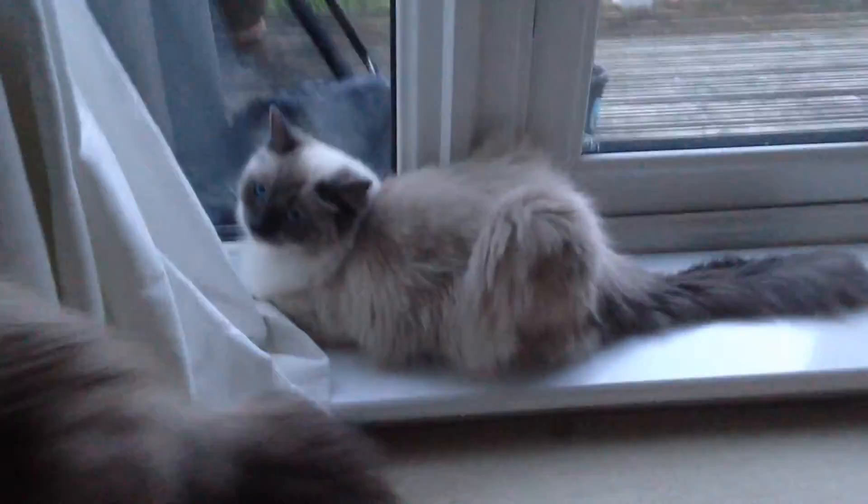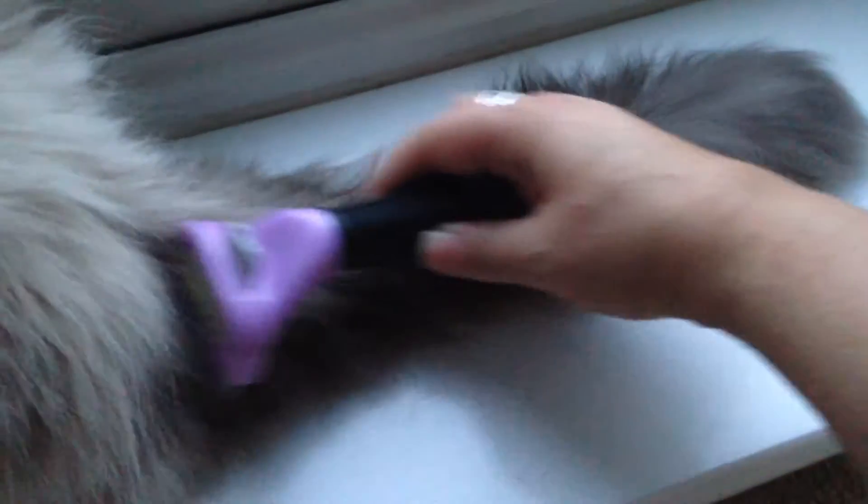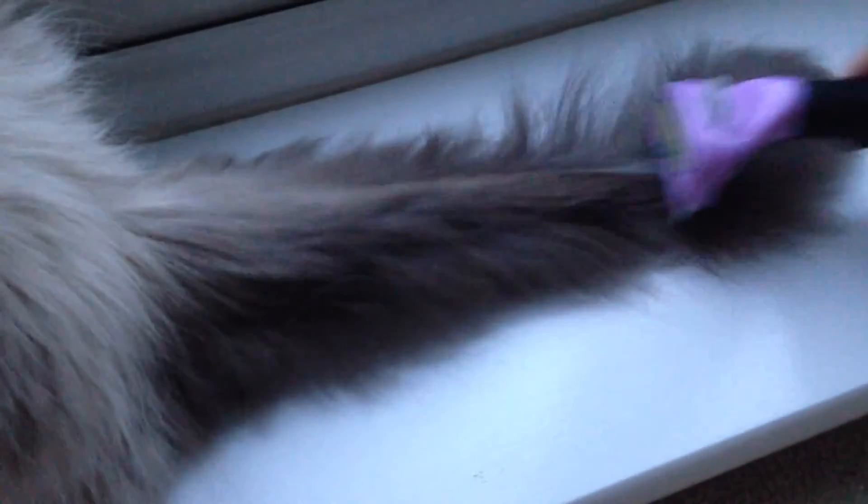Right, Furminator time. Will do, Tippy. Right, this is the Furminator. Now watch her tail. Amazing how this works.